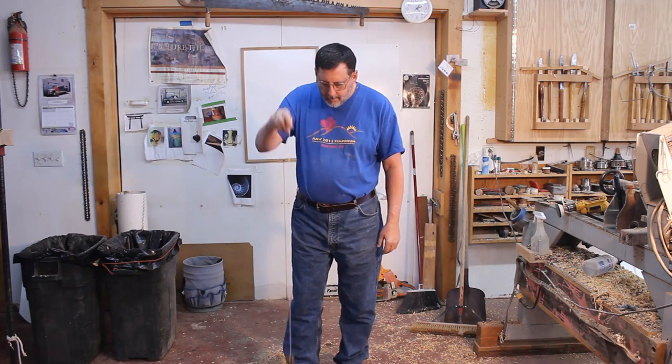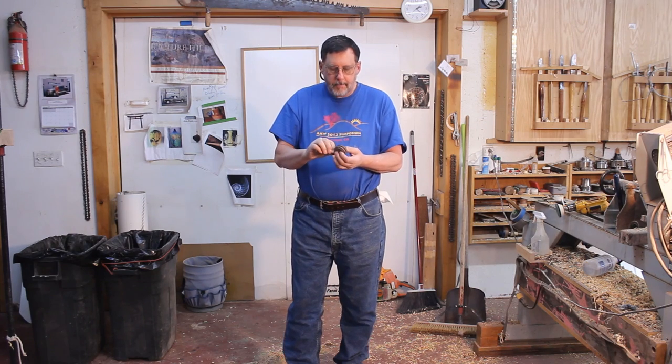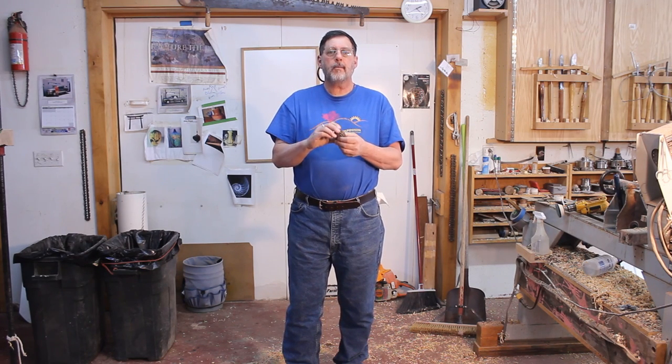We have our completed yo-yo and I think it works pretty good - not bad, it just goes down and up. Pretty boring but it works really nice. Maybe I'll work on that sleeper. Thanks for tuning in - until next time, this is the Wyoming Woodturner.